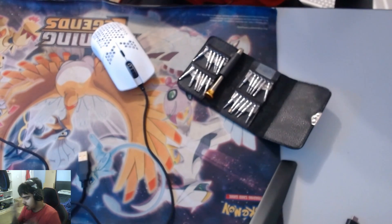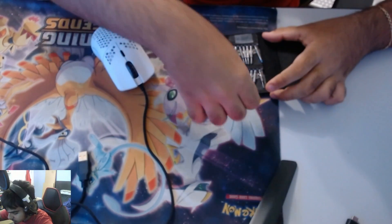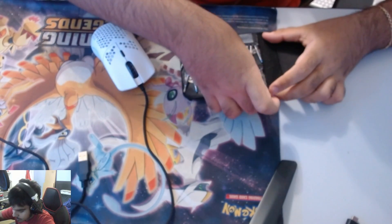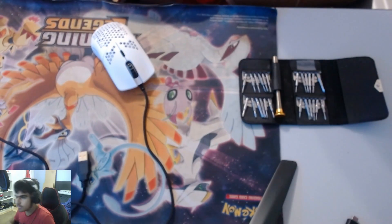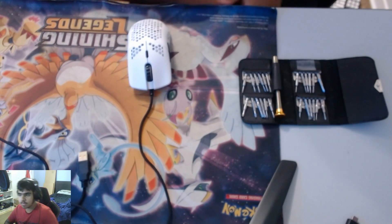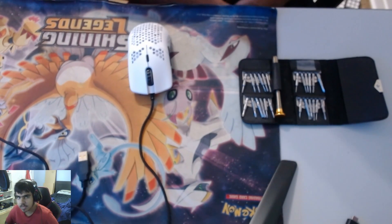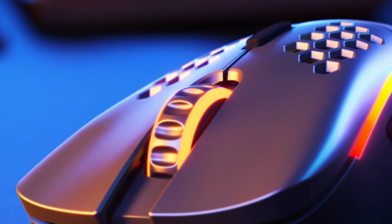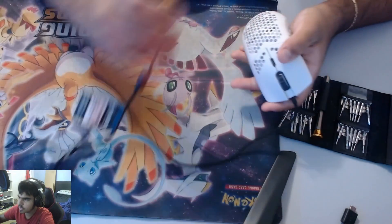Don't worry, this is completely safe, but this will void the warranty, so be careful with that. If you're still in your warranty period, just use that instead. The reason I'm doing this myself is because I'm already getting a third replacement sent out to me — this second mouse is only a month old and it's already messed up.